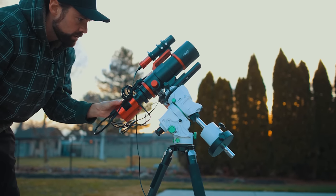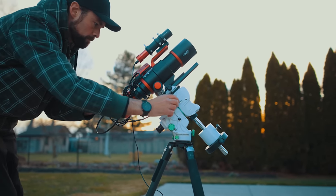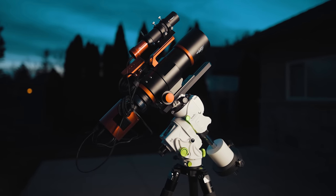This is my latest and greatest deep sky astrophotography kit. It's lean, it's mean, and most importantly, ready to go anywhere. In this video, I want to share my latest and greatest Star Tracker rig and hopefully it will give you some ideas for your next build this summer.